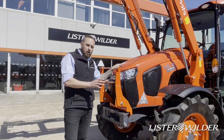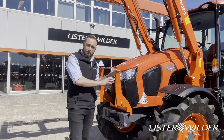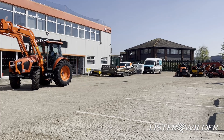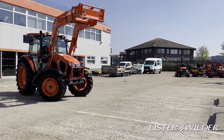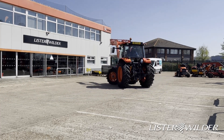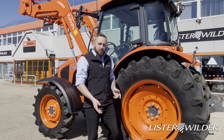Staying with the front end, the high maneuverability comes from the bevel-style front axle we have here. Not only does it give really good ground clearance, it also has an exceptional turning circle.